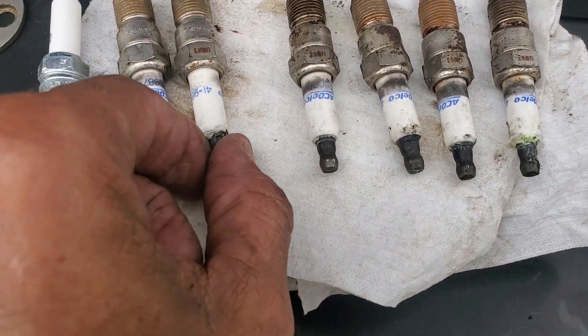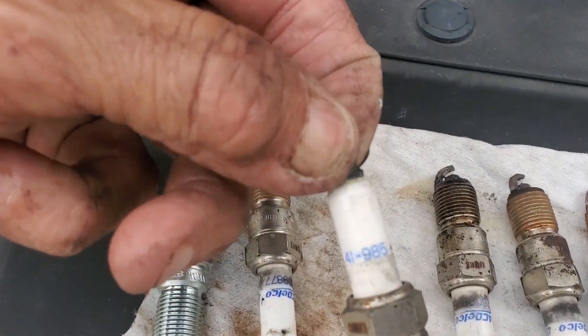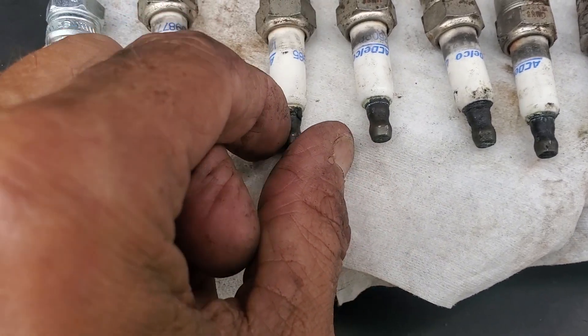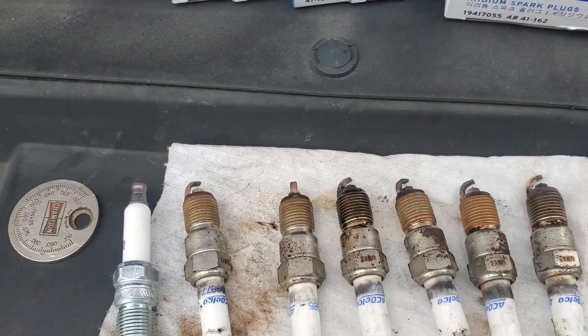This is an AC Delco plug that I took out of here, and it's a 41985. Looking online for different options, in this case AC Delco, because I decided to go back with AC Delco plugs.